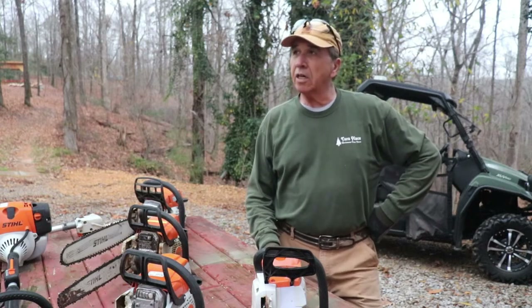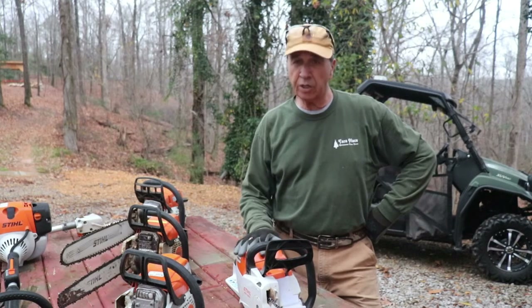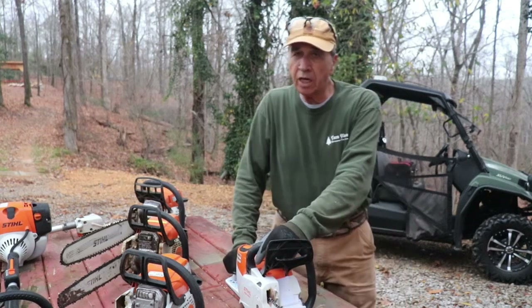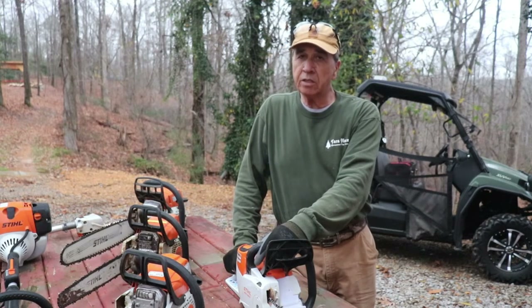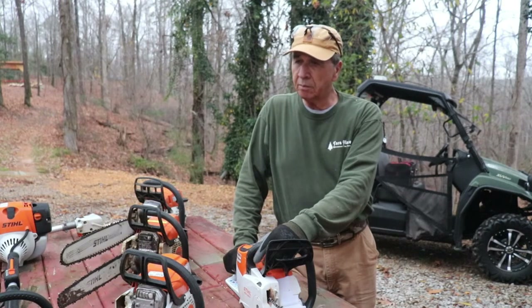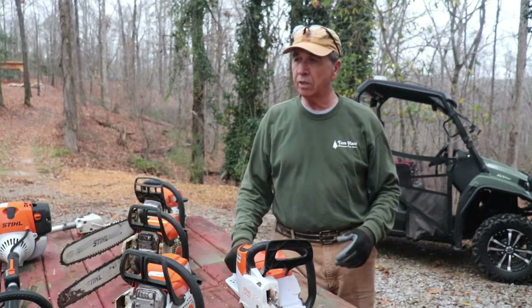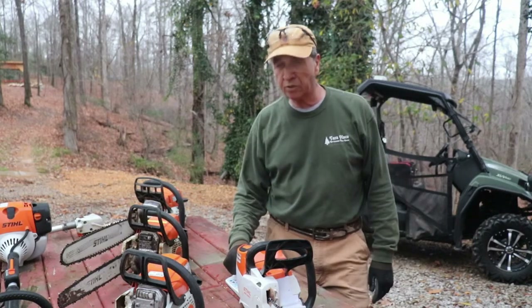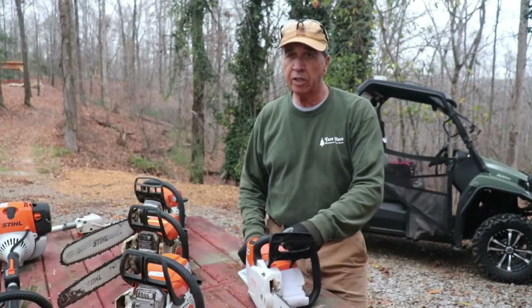So there you have it, folks. It's getting dark on us late in the day and I hope you enjoyed this video. Just wanted to talk about the battery-powered saw. In fact, I have gone to a lot of battery-powered equipment here on the farm. It's just so convenient to pick it up and not have to worry about trying to crank it or, in the case of power tools, connecting an extension cord — it's just a matter of picking it up and getting started. This saw is a great addition to the lineup of saws we have here at St. Nick's Farm.